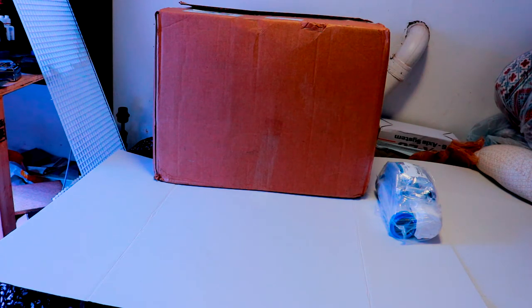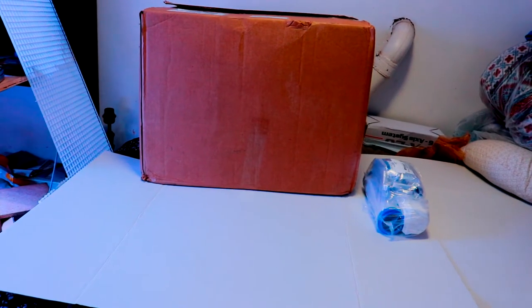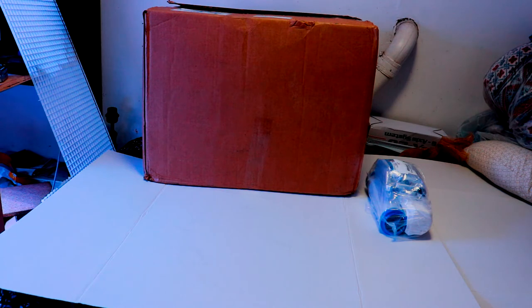Before I get started, I wanted to give my two cents on something I'm very troubled with — UPS. All these items were purchased from Marine Depot, shout out to them, and they came through UPS. I have not been satisfied with UPS's service for a long time. The box was supposed to get here four days ago and no matter what, it's rare that I get items at my doorstep.